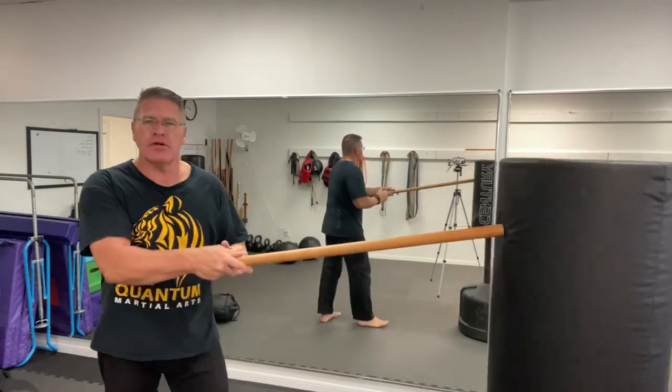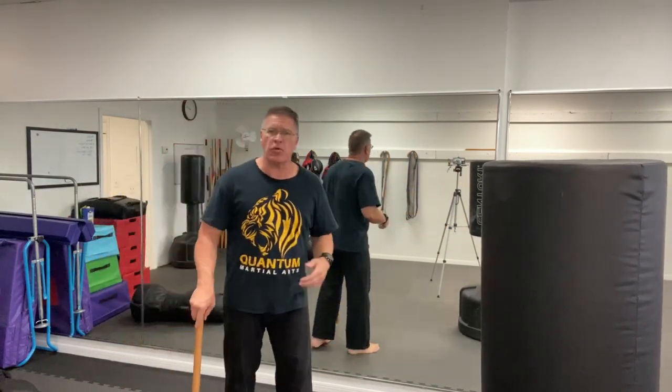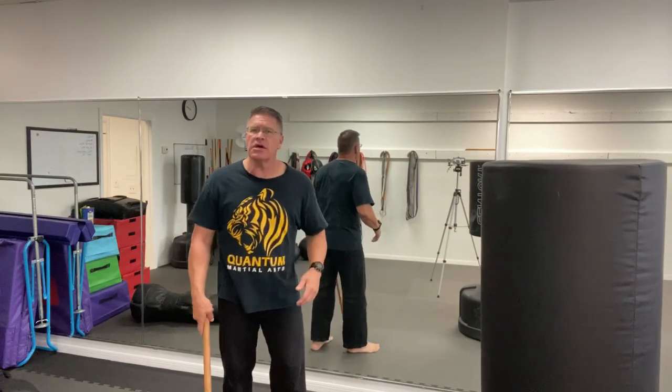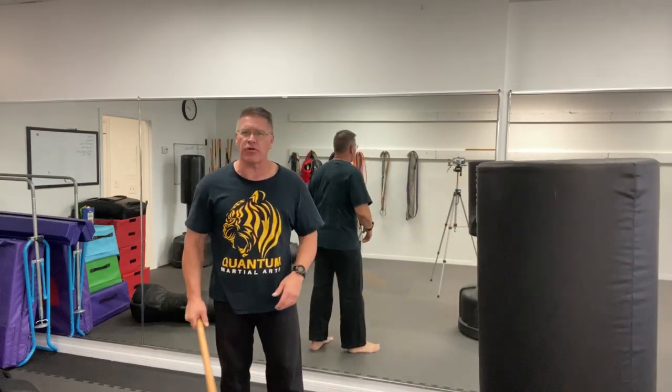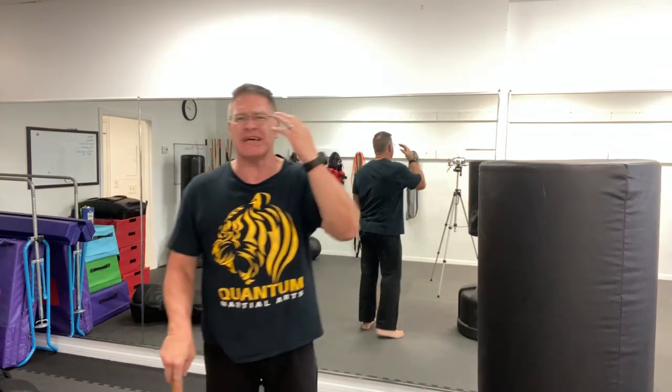If you have a threat coming up to you in front of you, you can immediately from a walking position — walking stick — just bring it up between the legs. You can bring it in for a thrust. You can bring it to the side of the head very quickly for self-defense, trying to remove or destroy his ability to hurt you by taking away his ability to see, breathe temporarily, permanently.